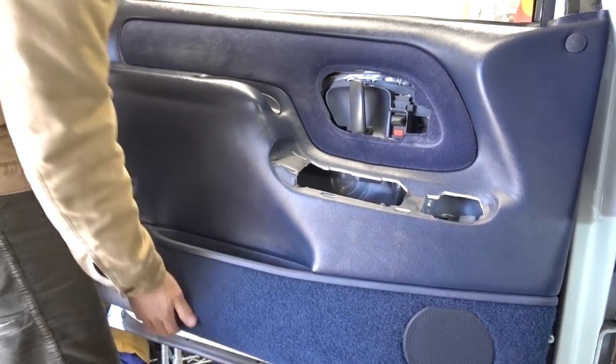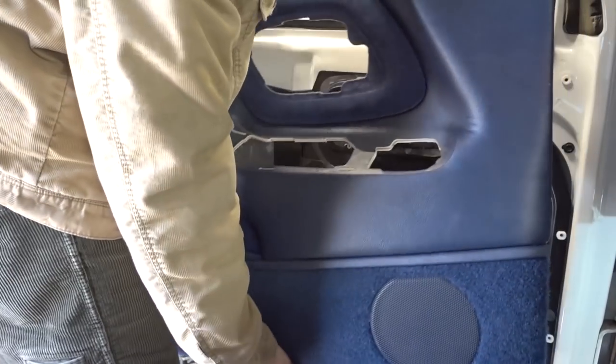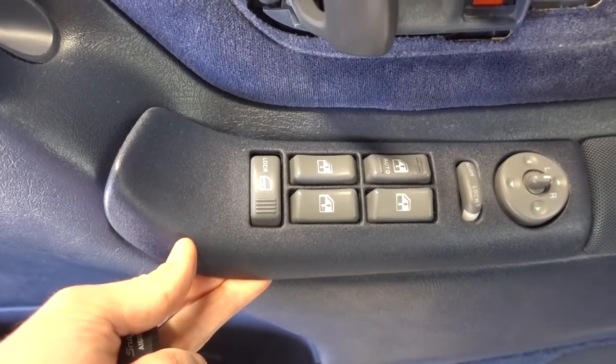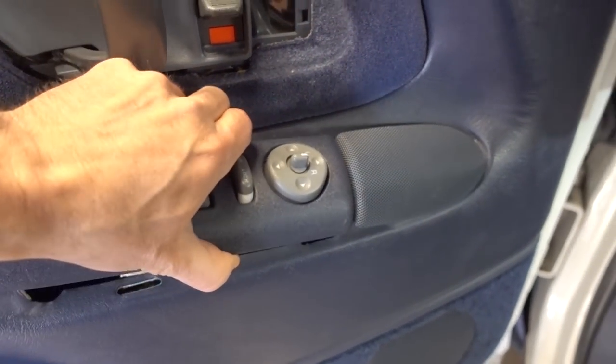Those little pins that hold the door panel in — you can buy a pack of 50 of them on Amazon for $10; I'll put a link in the description. Once you have all those pins popped out, lift up on the door panel. There's a little lip on the top that slides right over the windowsill. Once you get that off, slowly but surely pull that whole door panel out, making sure you disconnect all the electrical connections. The little control switch — lift up on the side that doesn't have the tweeter grill, pop it out with your trim tool, disconnect those electrical connections, and also disconnect the little light bulb in the door panel.